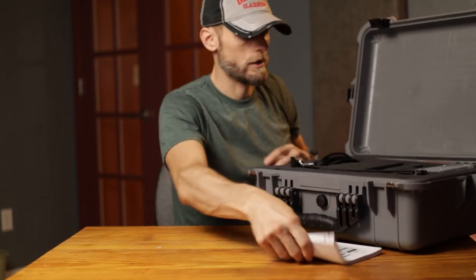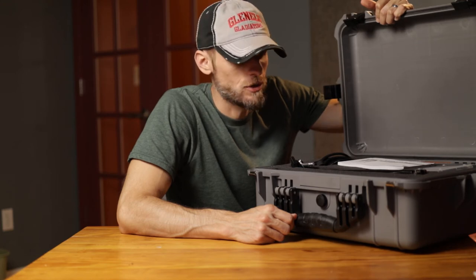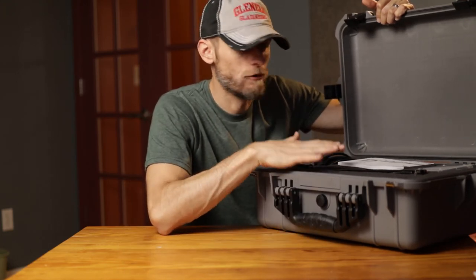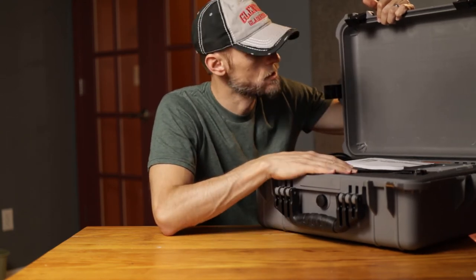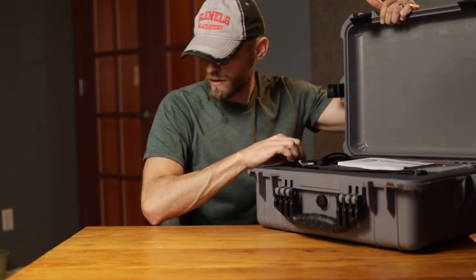I can fit everything in here and have it ready to go. Just grab the case, throw it in the trunk of my car, and go. I'm not going to be carrying this on hikes into the woods — I'm not going anywhere where I worry about the weight being an issue. I just want everything to be together as a full kit for audio and be somewhat protected as I move about.